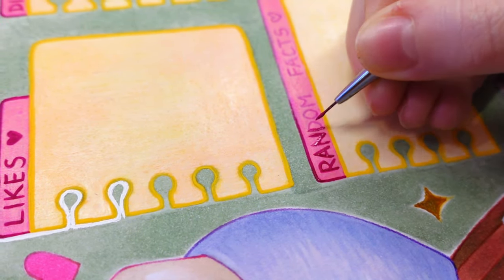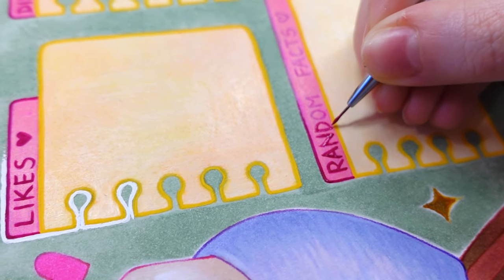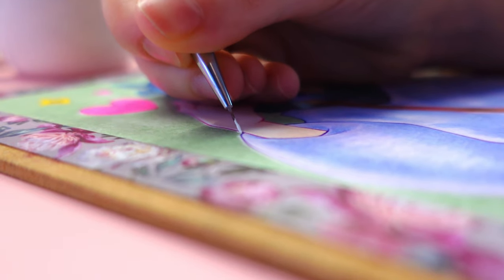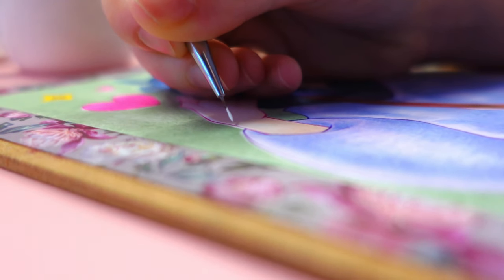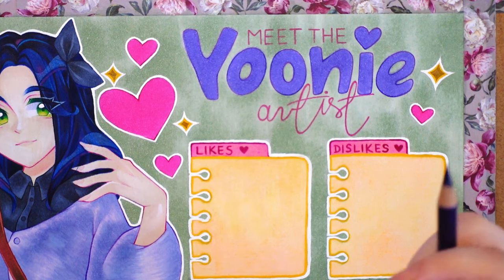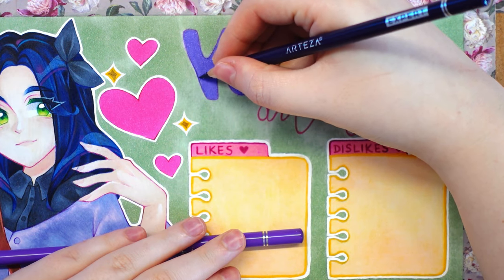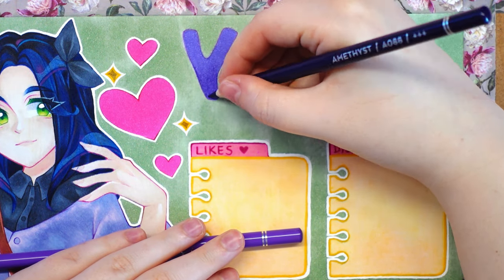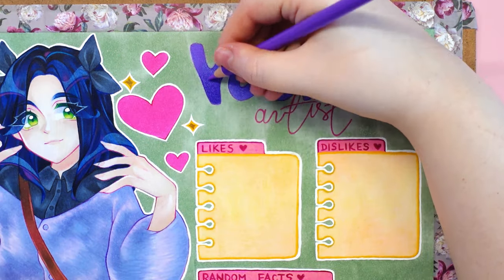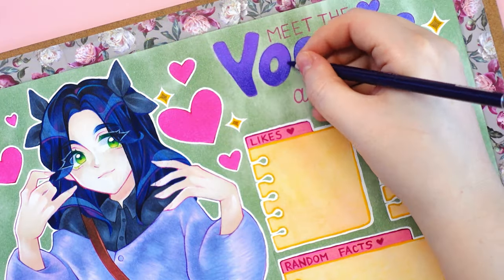Number twenty: in addition to my art content, I always wanted to show my other interests, mainly those related to Korean popular culture like K-pop or Korean makeup. Would you be interested in such content at all? I'm a little afraid of mixing content on one channel — please let me know.